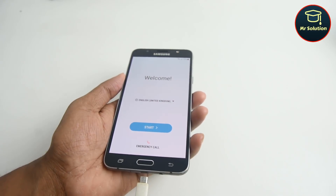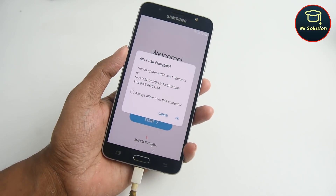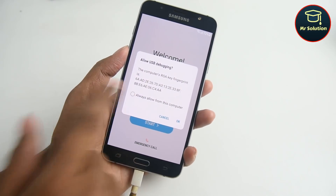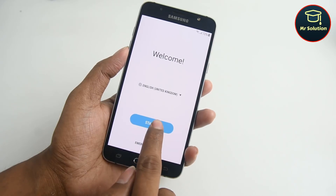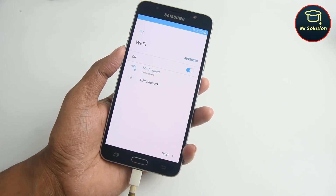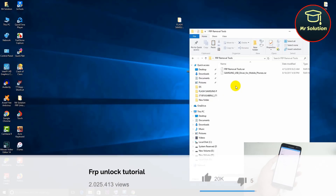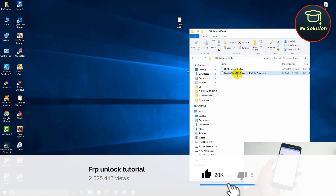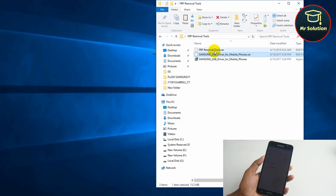Now insert the USB cable from your computer. Extract both software using 7-Zip.